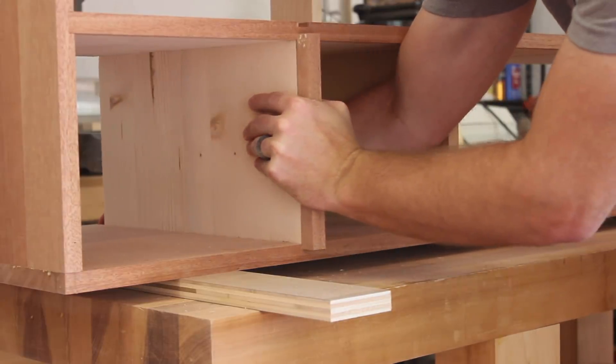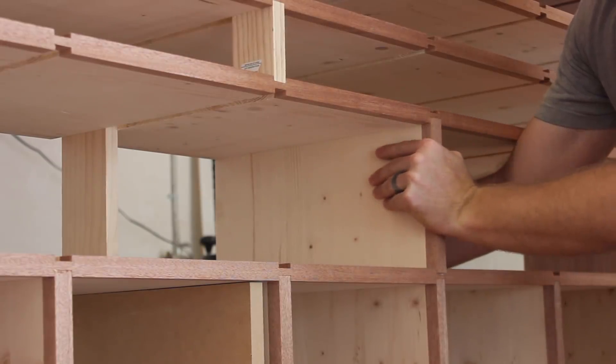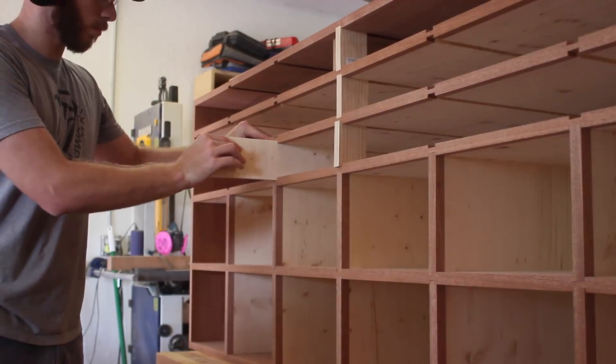After that glue-up was dry, I could get the short dividers cut. If you saw my last video, you saw how I struggled with a few of the dividers because of the dados being out of line. These ones were nice and square, and all of the dividers slid in pretty easily.